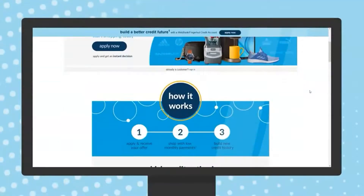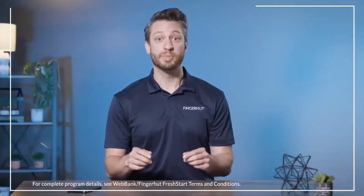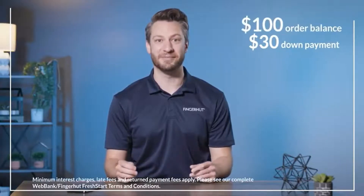Sign in and shop Fingerhut.com. You'll need to order at least $50 in products. When you check out, you'll be asked for a $30 down payment. This goes towards your total order balance — it is not a fee.